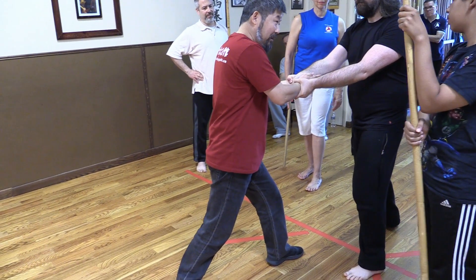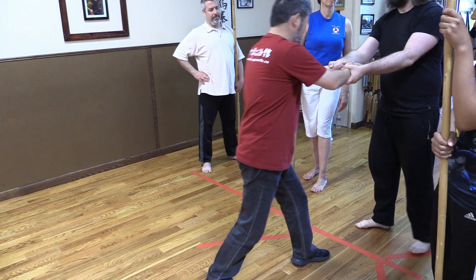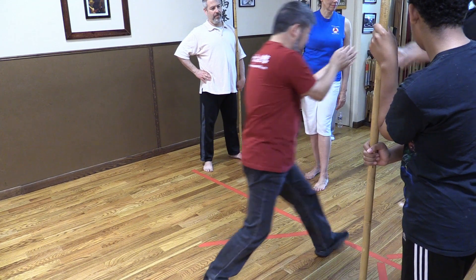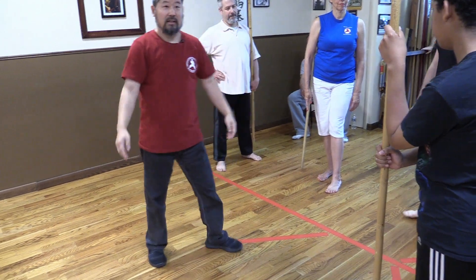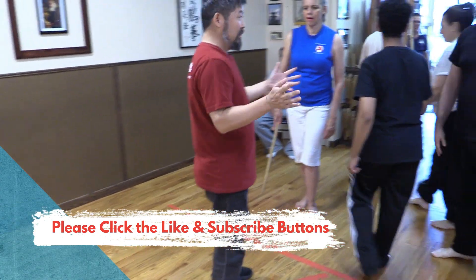This time, aim. Look at my elbows — they start to come in. So this time you get stuck here, and then elbow in. Do that exercise. It's very similar to the one we are doing.